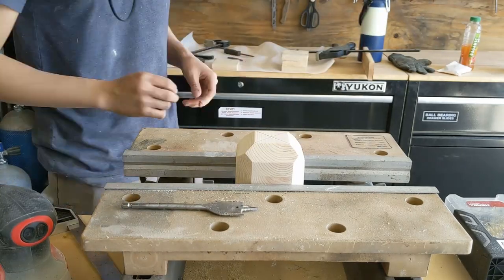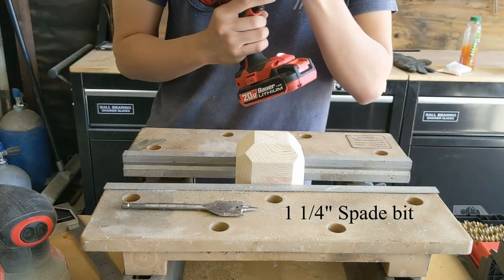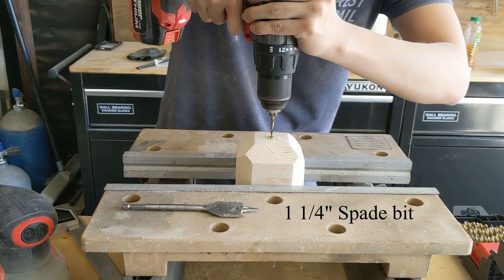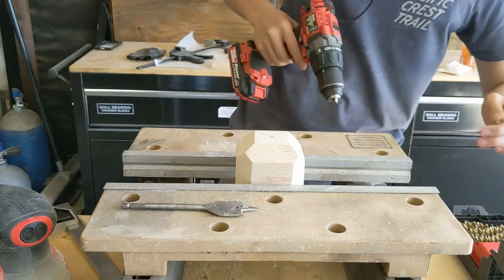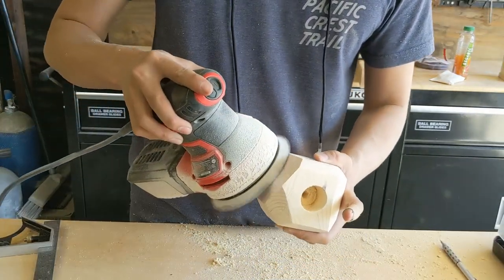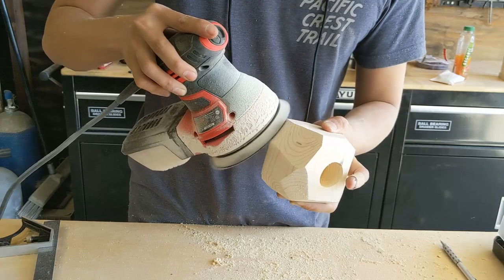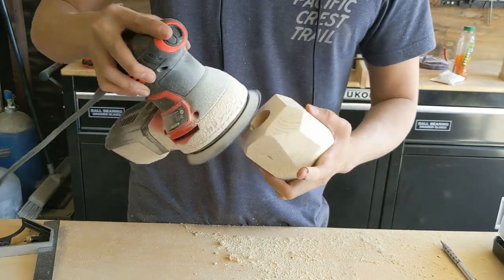The next step is to bore the holes that the plants actually go in. For next time, one thing I'd definitely change is to use a bigger bit. I ended up using a one and one-fourth inch spade bit, but I really needed a bigger bit — probably a forstner bit, which gives me a chance to buy new tools. A forstner bit just makes cleaner holes than the spade bit, which caused a lot of tear-out.